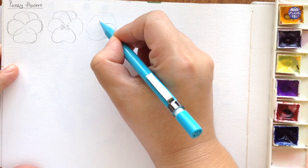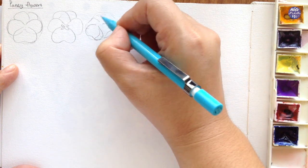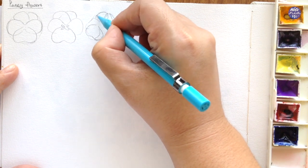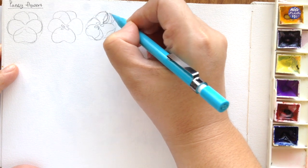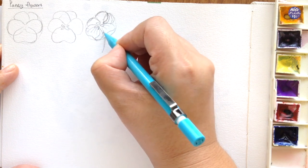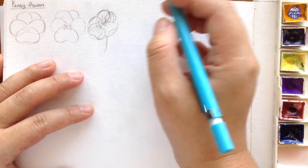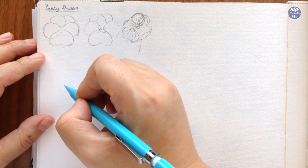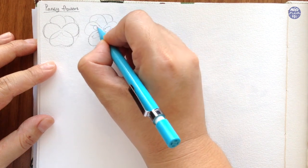I'm not going to go too overboard with the angles here because these flowers look best when they are facing forward in my opinion, but you can shift the center slightly and maybe also create small folds to suggest that the flower is facing a certain direction. Then to draw the center of the flower I just draw a mini version of the petal shapes, and for this one I'm going to finish it off with some veins from the center going outwards. There are a lot of different types of pansy flowers but this is the one that captured my attention when I saw them, so this is the one I'm going to draw and paint.